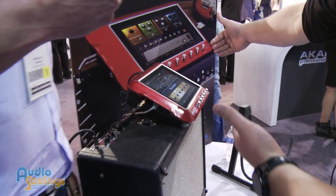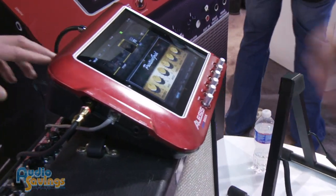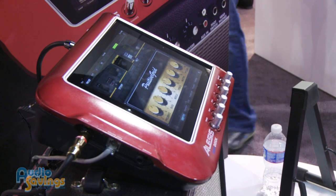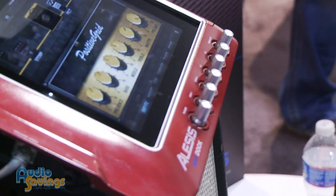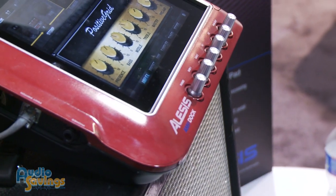Basically you slide your iPad right into here and it locks into the unit, and you've got controls over all your different amp modeling, effects, chorus, reverb — pretty much anything you want out of a guitar processor. Does it come with these effects? Does it ship with them?